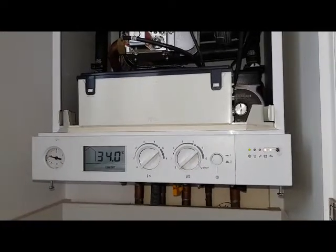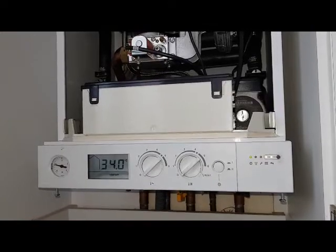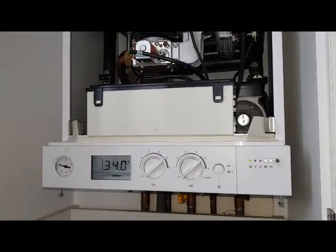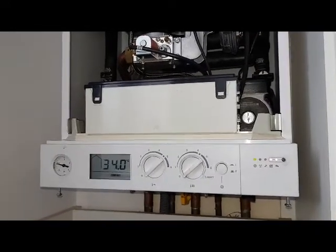Hi, this is Tony from A&R Boilers. Today we're looking at a Weissman Vitrodins 100W, and this particular video is just how to reset your boiler.